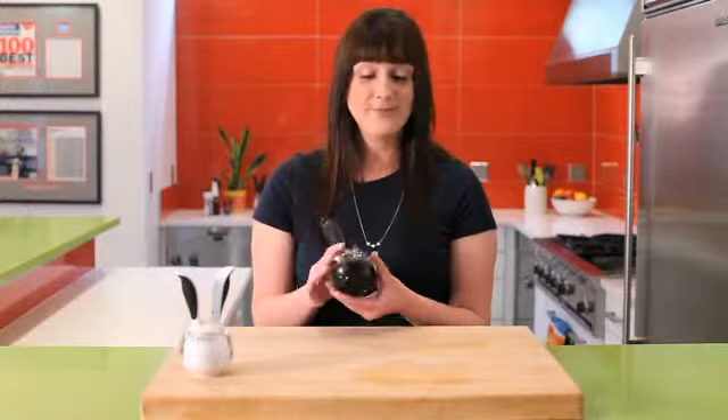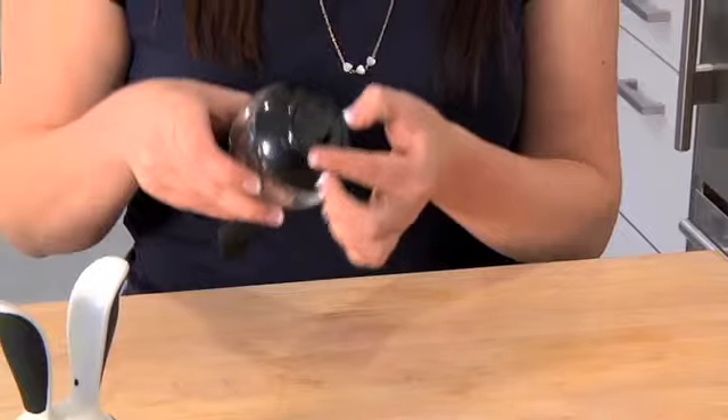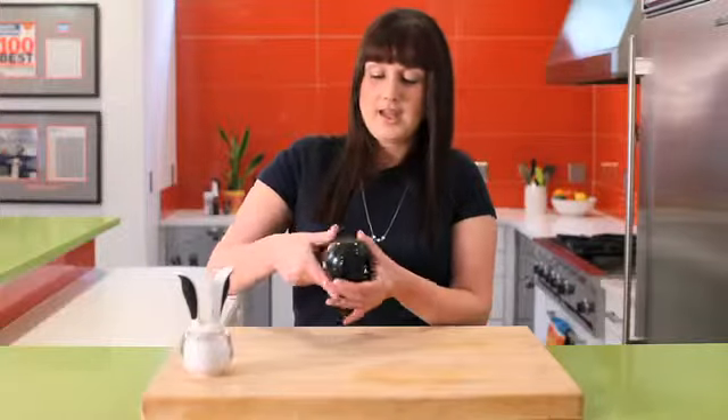To use the pepper ball pepper grinder, first rotate the base from the small dot to the large dot or vice versa to adjust the coarseness. Then, to use it, squeeze the handles to grind.